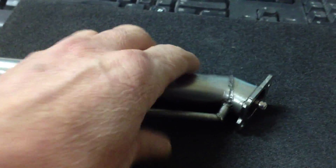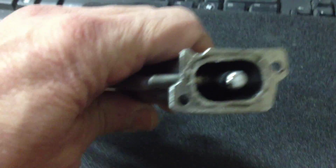Hi everyone, Electro here. I finally got it done. This is my inlet manifold for my 4 horsepower Briggs motor.